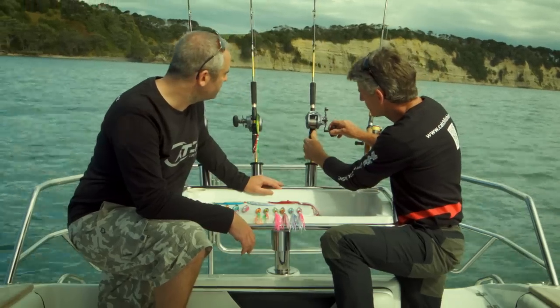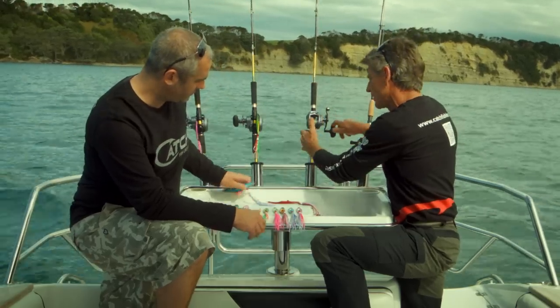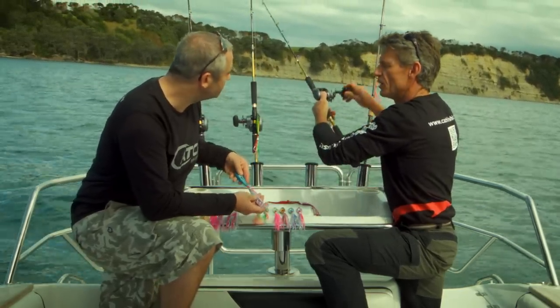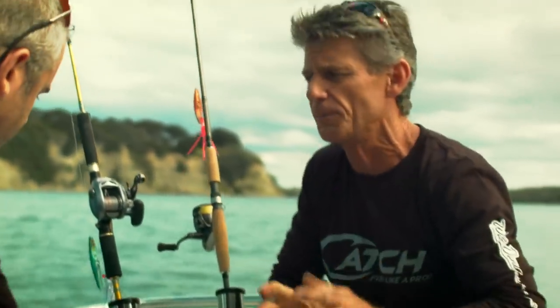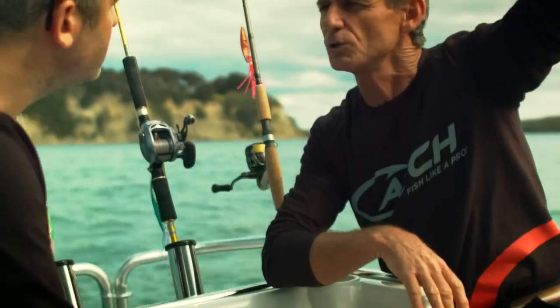The slow wind is about this sort of speed — just nice and gradual. Or you can do a bit more of a mechanical jigging where you're just moving the rod with your wind, but this is a much slower action. This isn't the mechanical flashing as fast as you possibly can. We're talking snapper here that generally feed on the first meter or two off the bottom.